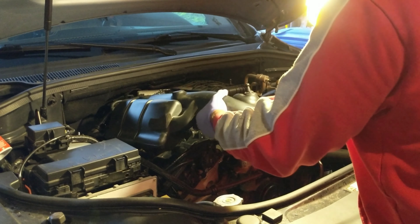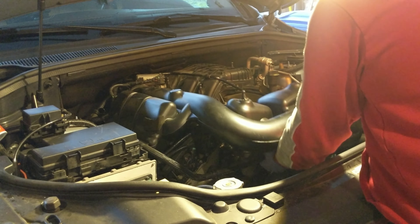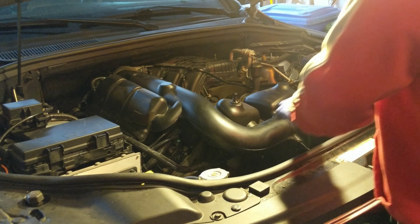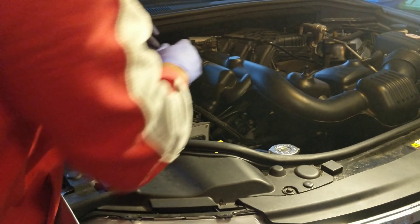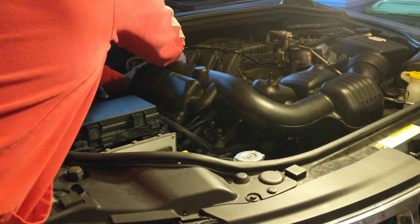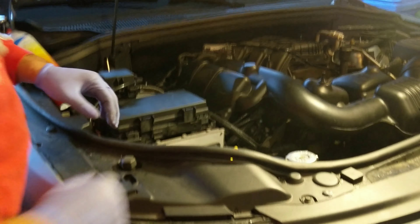Now go ahead and reconnect the air intake tube. Line it up — there is a connection point underneath — get it lined up and press it down. Then reattach both sides of the air intake tube. Hopefully you took this opportunity to clean your throttle body. If you didn't or don't know what that is, check out my video about throttle body cleaner. Get everything connected and we're all set.